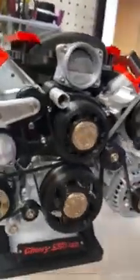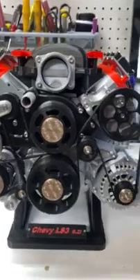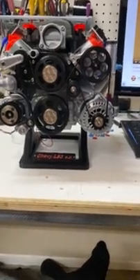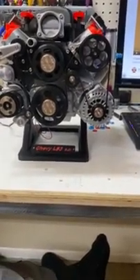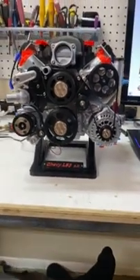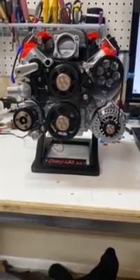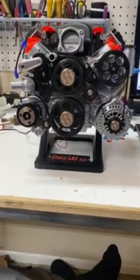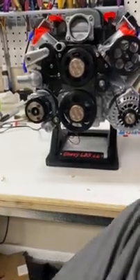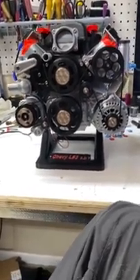Alright you guys, I just want to thank everybody for all the encouragement to get this thing done. I really appreciate all the good comments, advice along the way, and everything else. I do have an Instagram account set up now so I'll be posting a lot of pictures of current builds, tutorial videos, and help videos. It is frees3dprints — free as in F-R-E-E, 3D prints at Instagram. Go ahead and stop over there and take a look.